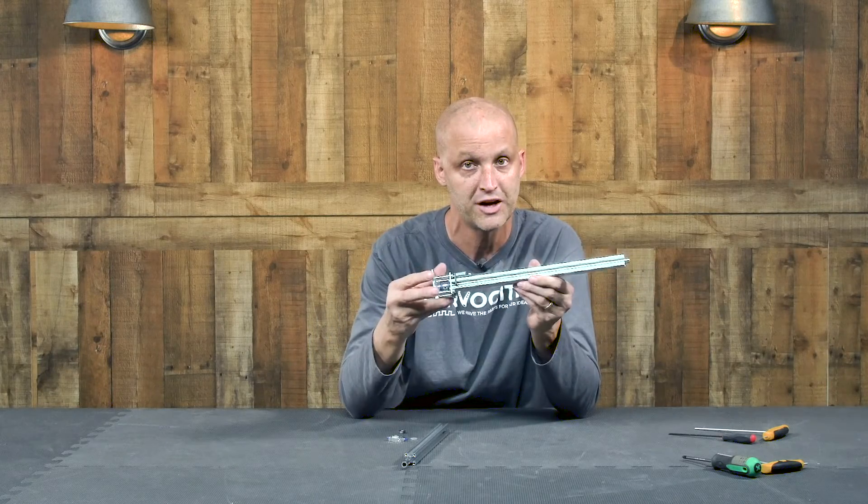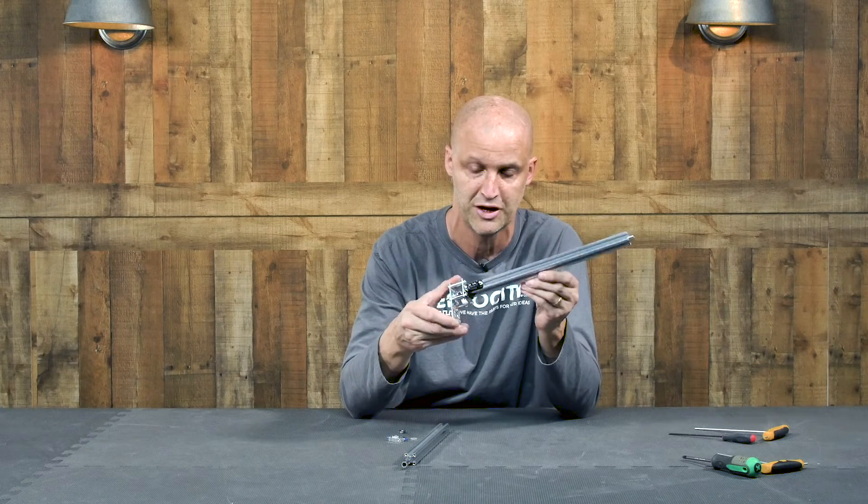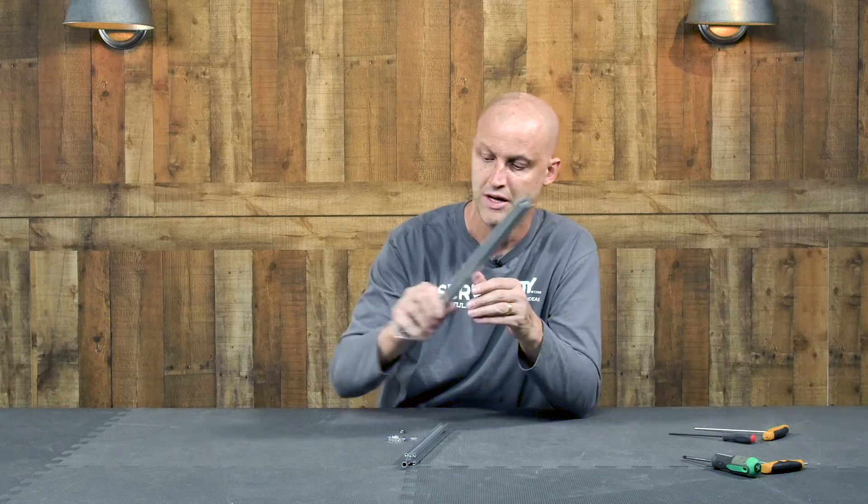Be sure to check these out on servocity.com — they're going to be available very soon, if not on the site already. And once again, if you'd like to see more or additional new products, please subscribe. And if you like this video, we'd appreciate it if you hit the like button. See you again real soon.